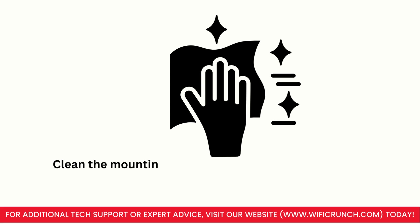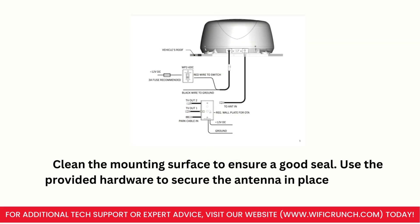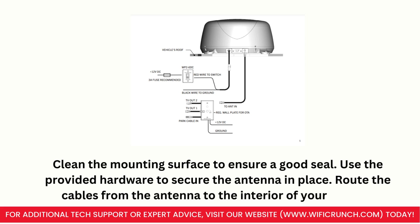Clean the mounting surface to ensure a good seal. Use the provided hardware to secure the antenna in place. Route the cables from the antenna to the interior of your vehicle.